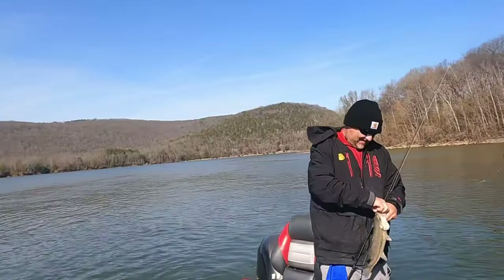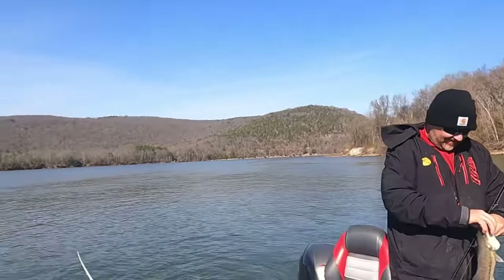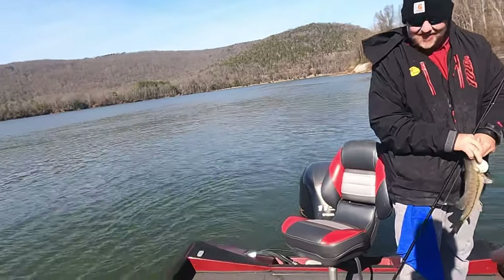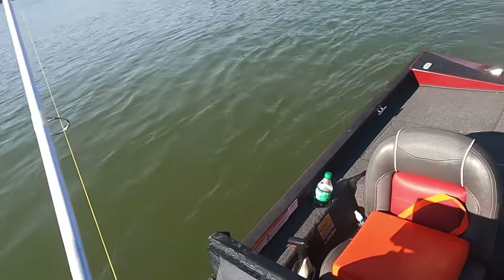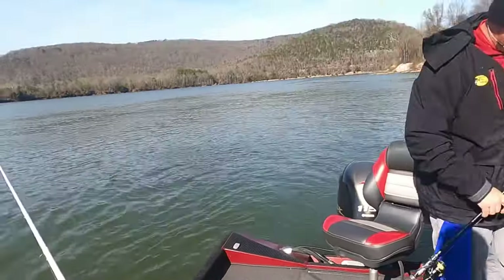I love that right there. I got my buddy Heath back there with me today, and he loves this live bait fishing just like I do. Look at all the minnow scales on his rod handle right there. When you got minnow scales like that on your rod handle, you love live bait fishing. That's a fact.